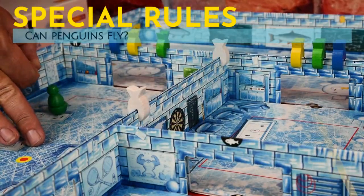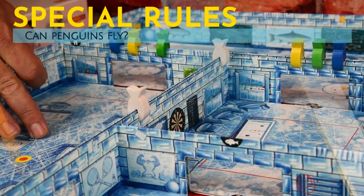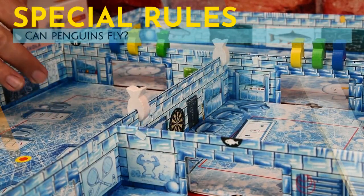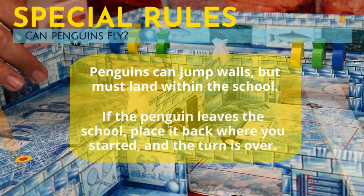Your penguin can sometimes be flicked in such a way that it goes airborne. This is a legal shot, so long as when it comes down, it lands within the school. If your penguin flies out of the school, you must return the penguin to where you took your shot, and the turn is over.